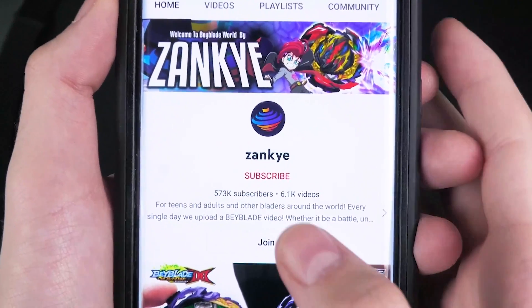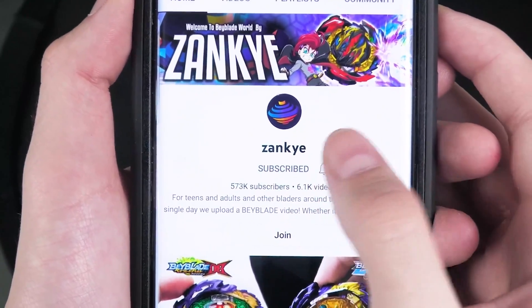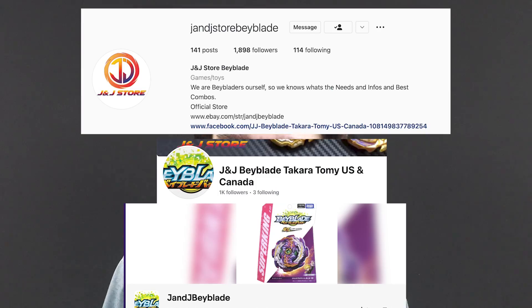Hello everyone! Before we continue with this video, subscribe to the channel with bell notifications on and comment your thoughts. Also, credit where credit's due — please check out J&J's store; a link to their Instagram as well as their store page is in the description.